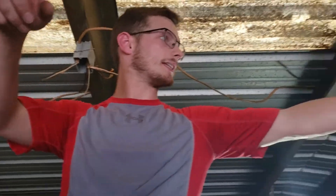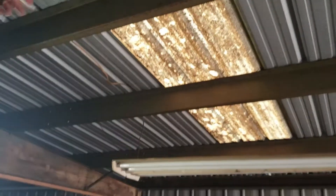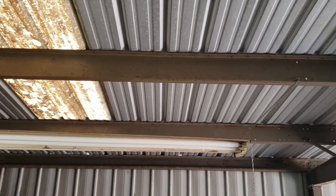Hey guys, my name is Dakota Jenkins. I'm here to help you get things done. Today we're going to replace all these lights right here. The customer wants, instead of these lights, they want a receptacle.